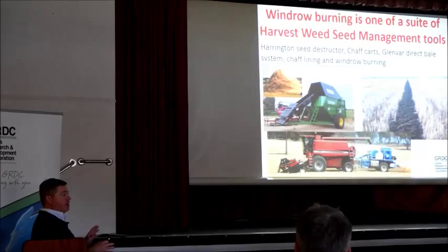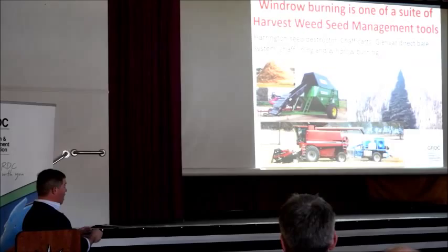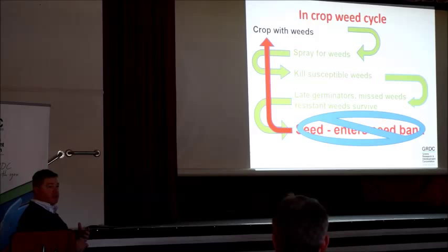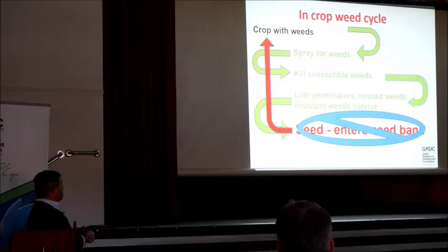90% control when you get it right, and they're all fairly similar, but there are differences between them. So what is this harvest weed seed control? This is just some agronomy 101. You basically start with weeds in the crop, you spray for weeds, you kill those susceptible weeds, but you've always got some survivors — late germinators, resistant ones, ones that hide under a rock — and they survive and go back to the seed bank.